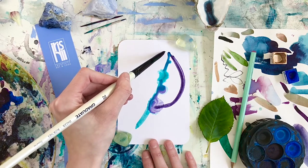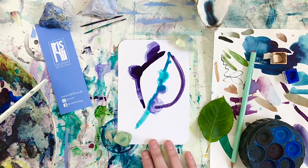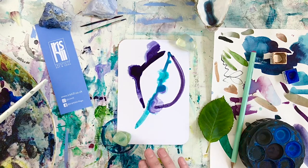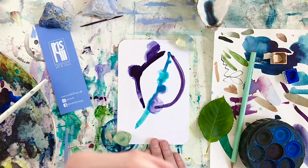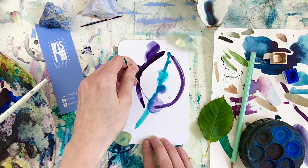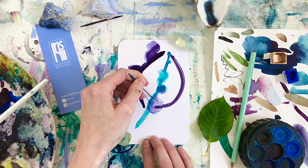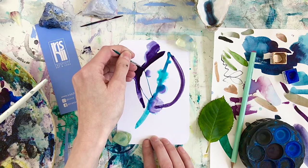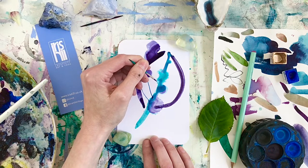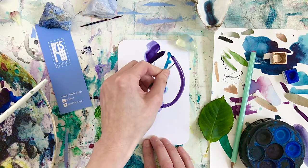Inhale to prepare, exhale and make our mark. You can already see how it's picked up those little marks I made with the water — those happy accidents, those unintentional marks. I'm going to also use a cocktail stick — a very humble cocktail stick. It's lovely to draw out some detail of the paint. You can choose whether to link this with the breath: inhale to prepare, exhale to make the mark. Inhale, then lengthening that exhale. Maybe a few more.